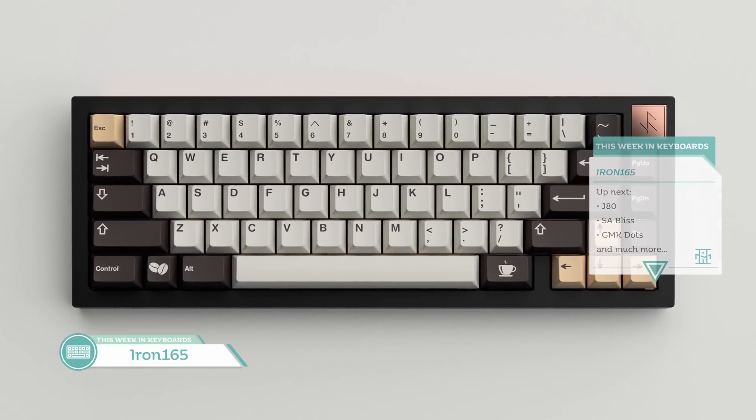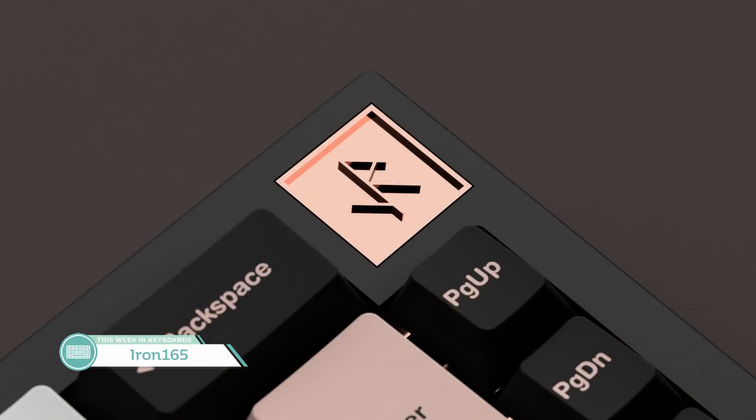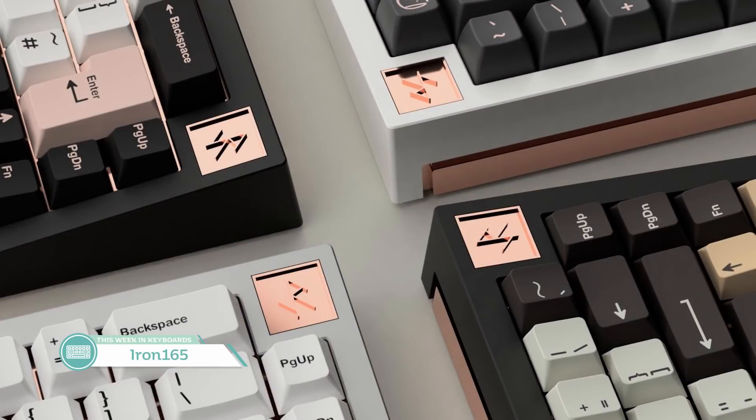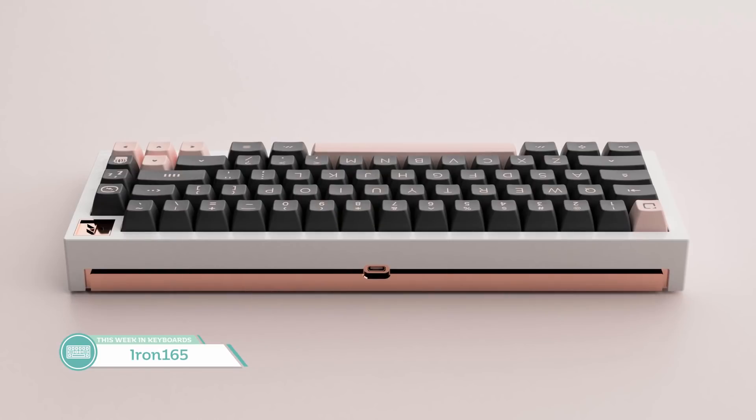65% boards have been very popular the past couple of years, so it's no surprise we'll continue to see more of them. The Iron 165 by Voxys is an interesting board: 7-degree typing angle, full gasket mount isolation, seamless design, standard USB-C port with a daughterboard, and foam between the PCB and plate. The blocked upper right corner is a different look, as it's not confined to the standard switch cutout — the edges are closer to the keyboard's edges. The bottom being one large accented chunk showing the back will be appreciated, and hopefully the price won't be too ridiculous.